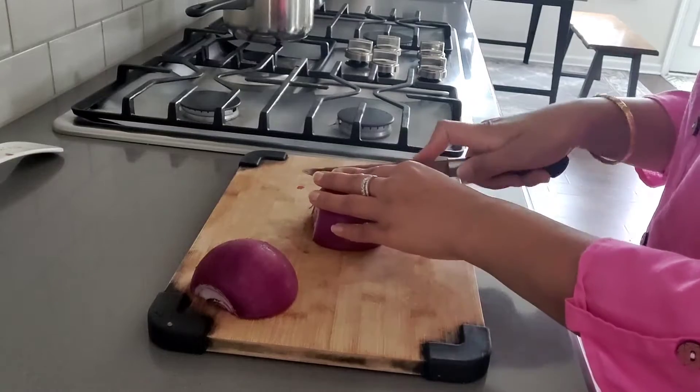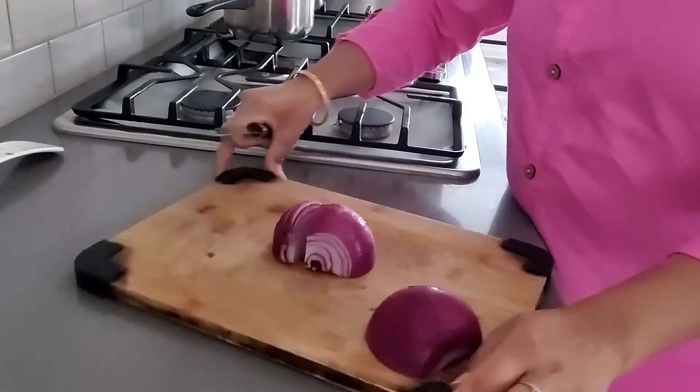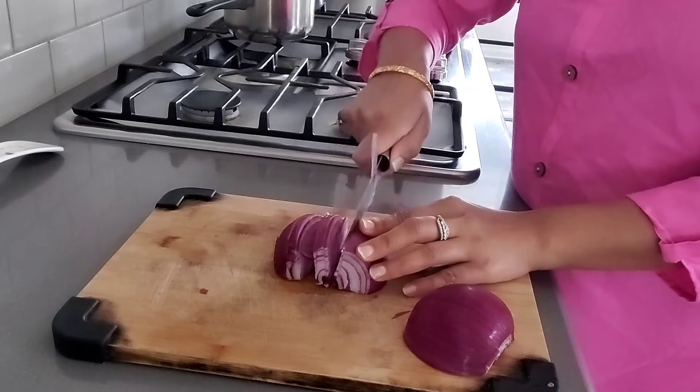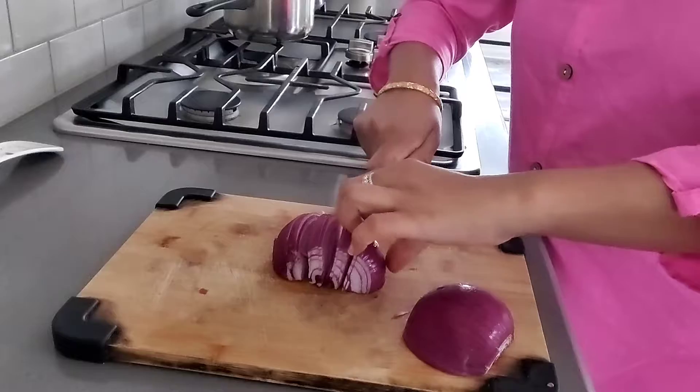I have a big onion that I am chopping so that I will make some onion on one side and use it for the chicken. I am cutting the onion in long slices.